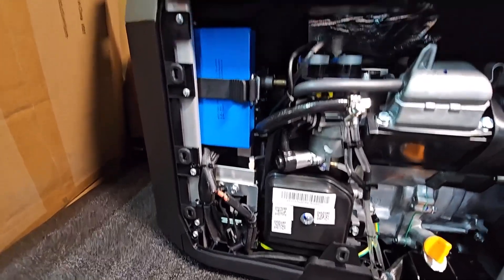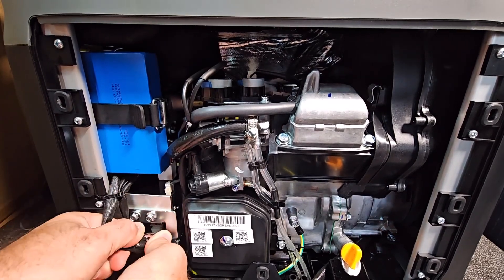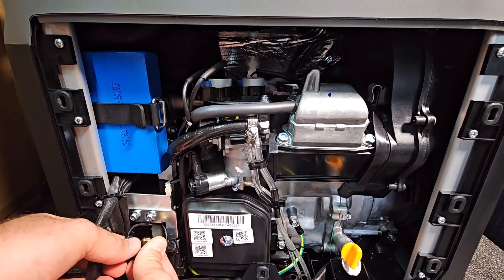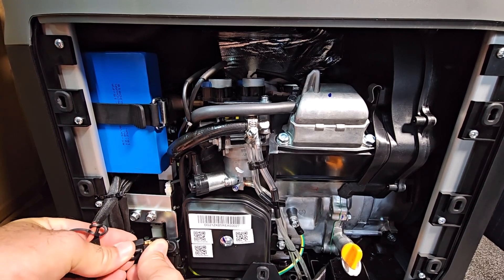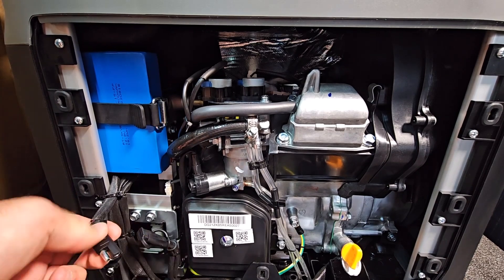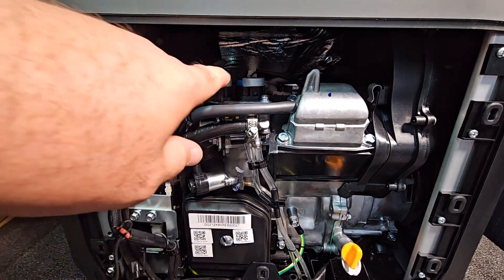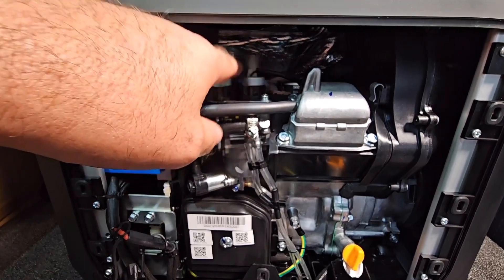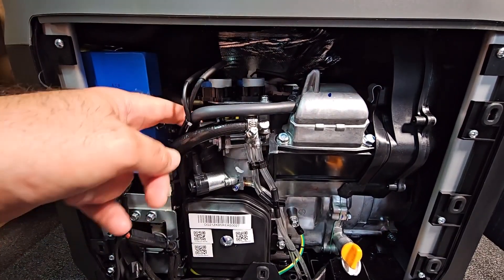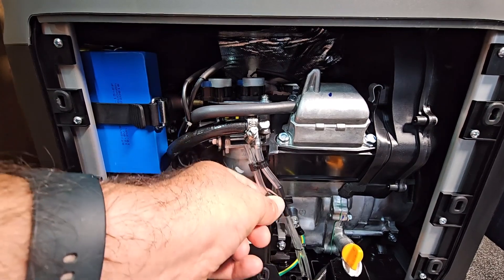Inside the cover on the side of the engine you have your lithium battery, connected just here. When you get it, it comes disconnected — all you do is take the caps off and click those together, and that's your battery done. Above there you have your solenoids, which are for the LPG. Here you have a breather pipe from the top of the head which goes back into the carburettor. Down here you have the fuel shut-off, your overflow pipes, and your breather pipe.